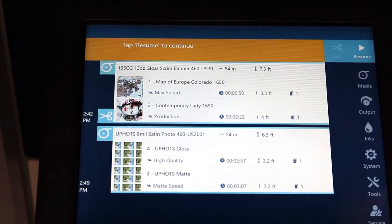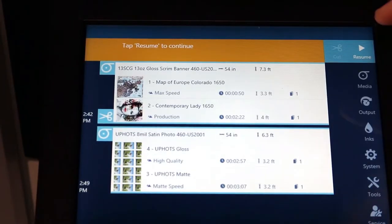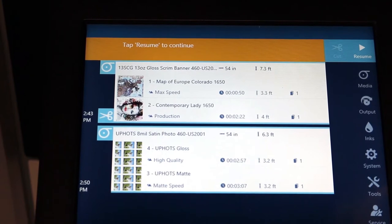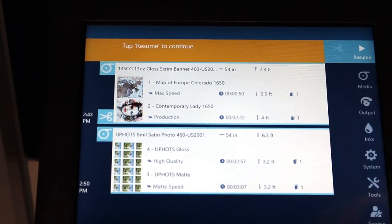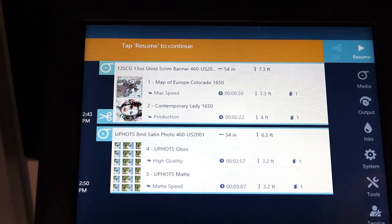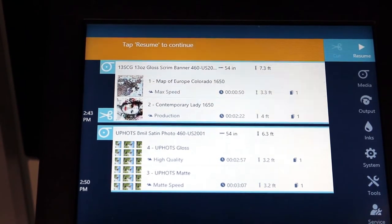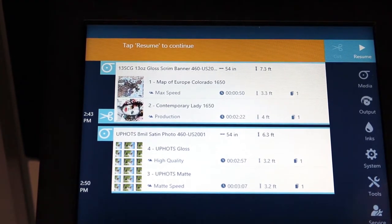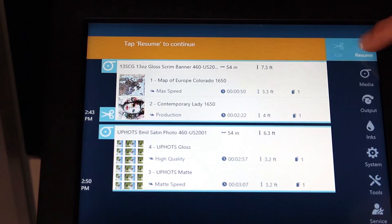We're going to start with this map — we're going to run that at the fastest speed at 1710 square feet per hour. Then we're going to follow up with this contemporary lady, which looks like Marilyn Monroe, and run her at production speed, which is 610 square feet per hour. On the jobs with the photo gloss paper, we're going to run those at high quality speed — 430 square feet per hour — as well as map mode at 409 square feet per hour. Let's get going.